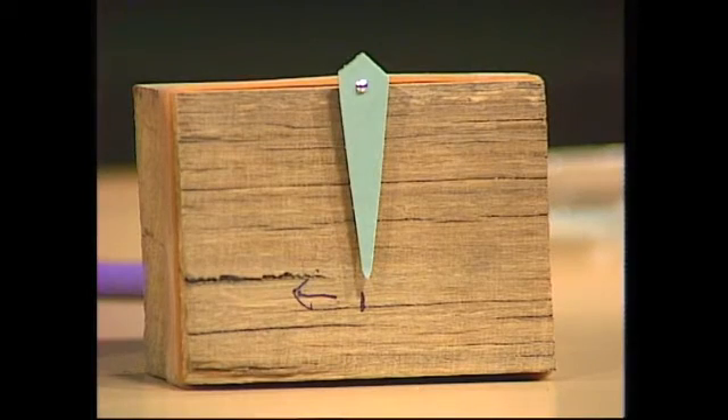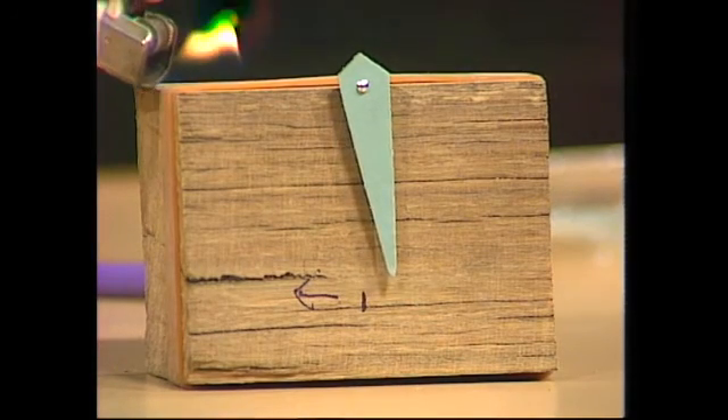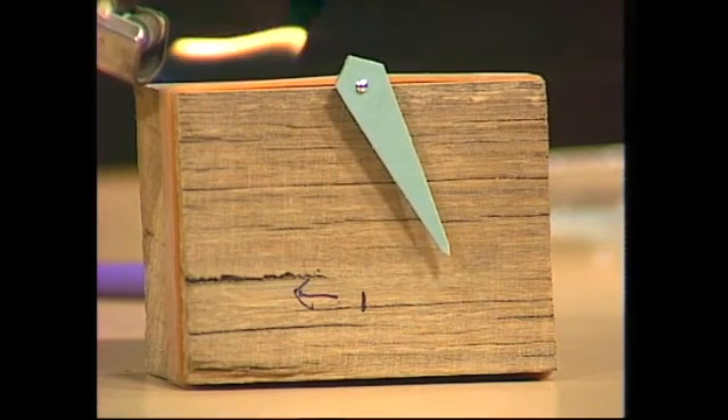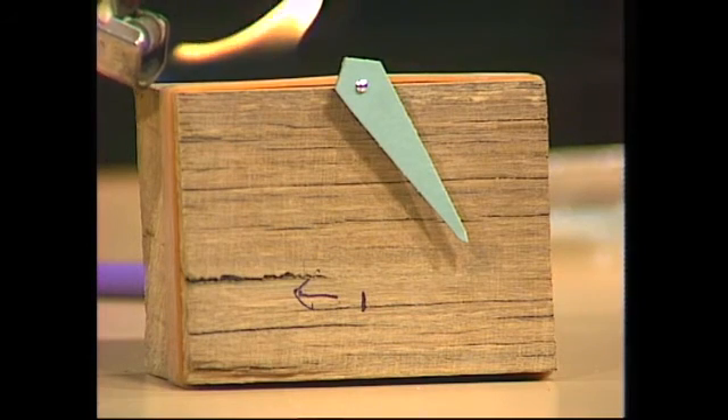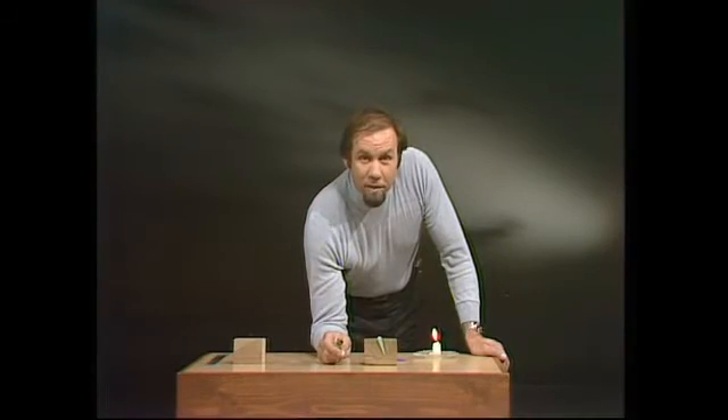Let's see if the pointer does the same thing. Here's the flame, playing on the rubber — and you can see it does exactly the opposite. When you heat the rubber, it doesn't expand, it contracts. It's very peculiar stuff. And one of the peculiarities it has is to remain flexible while tough, which makes it excellent for car tyres.